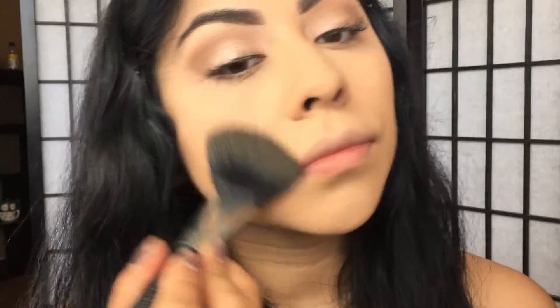To set my whole face I'm going to use the MAC Mineralized Skin Finish in medium golden and apply it with a big face brush all over the face.